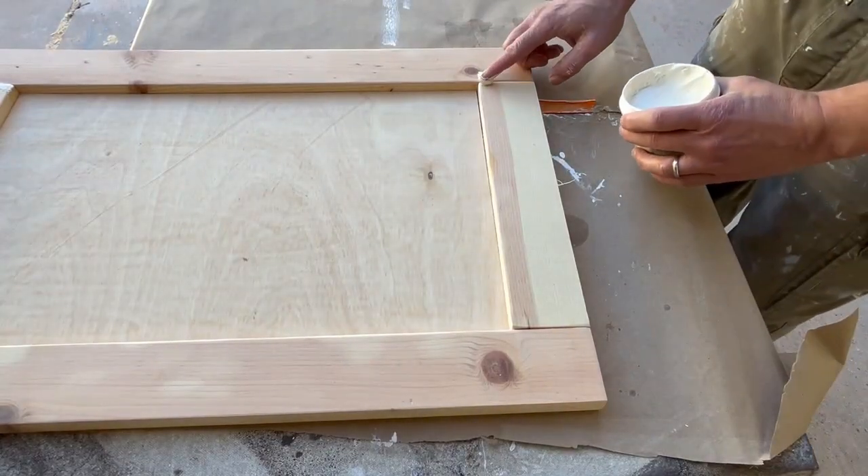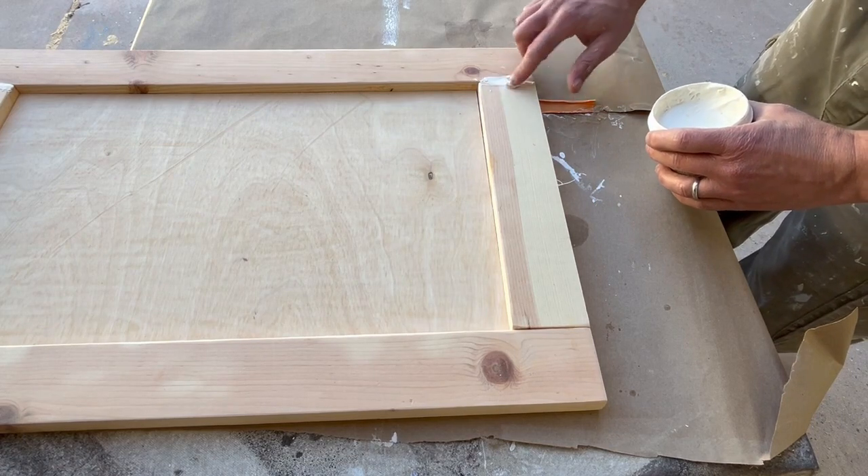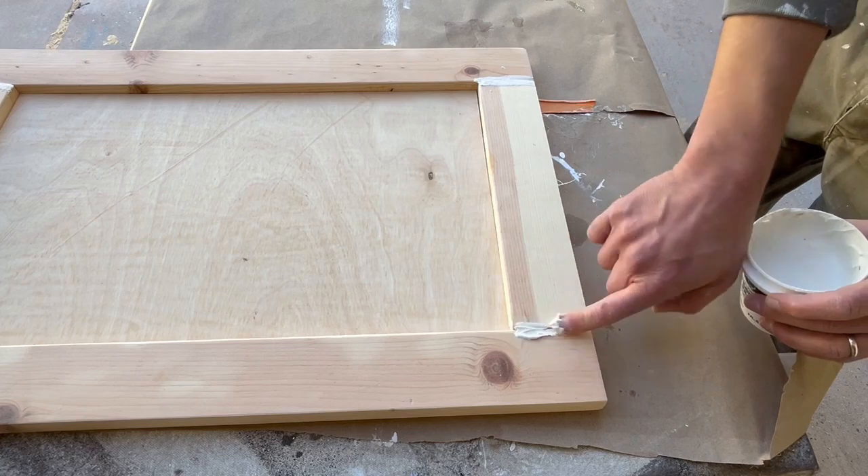Once the glue has dried, before sanding and painting the doors, I like to cover the seams with spackling paste and with trim silicone using a gun. This will give you a much better finished product.